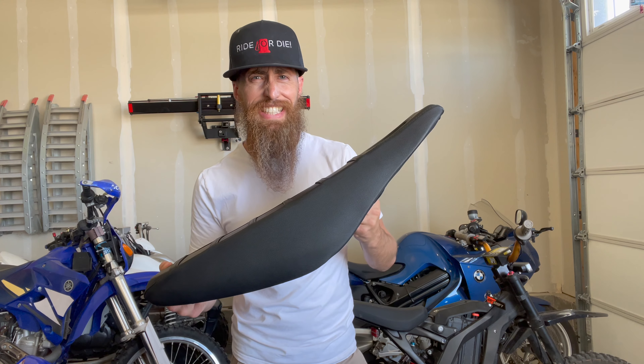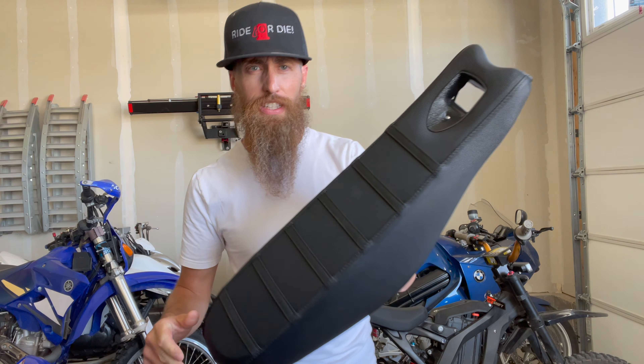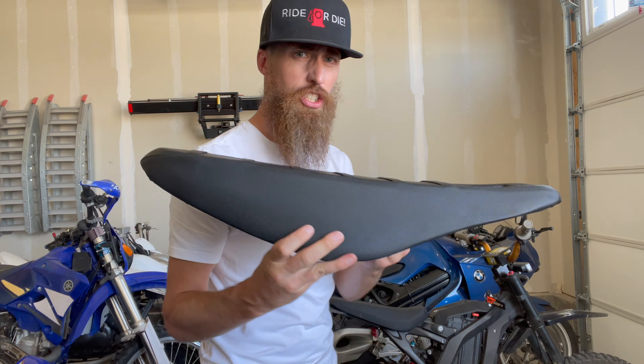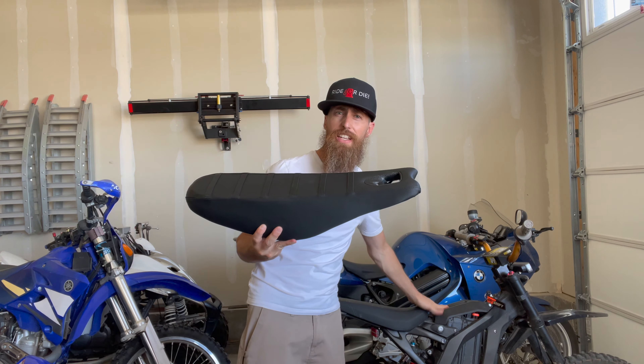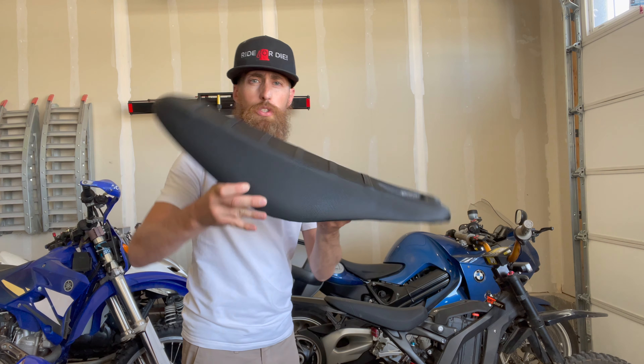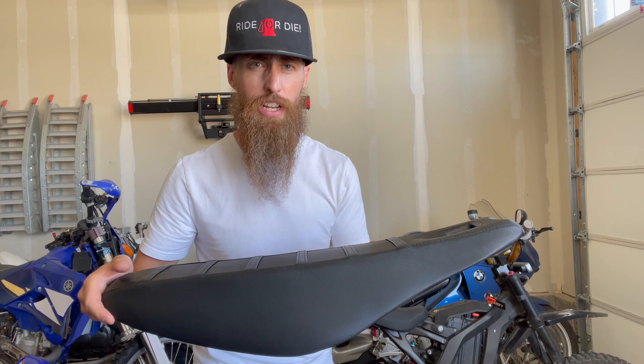So what we got here is an MX style seat from RaySpec Suron. It's got a little view window here for the battery gauge. It attaches to the battery cover and then it will tilt up, so we will have to drill a hole in the existing battery cover.